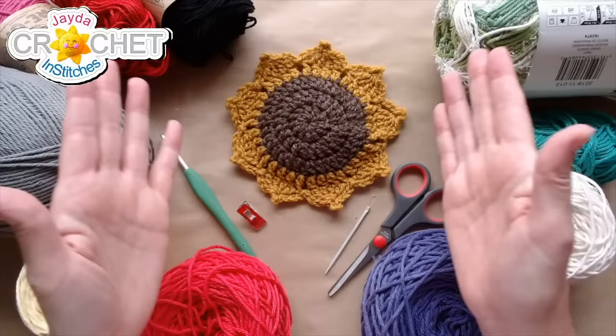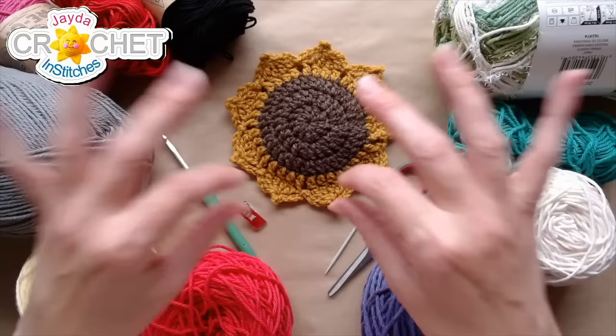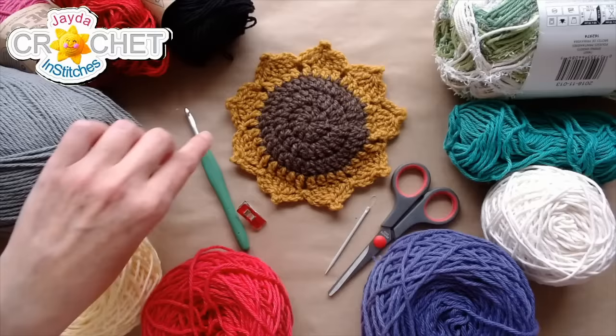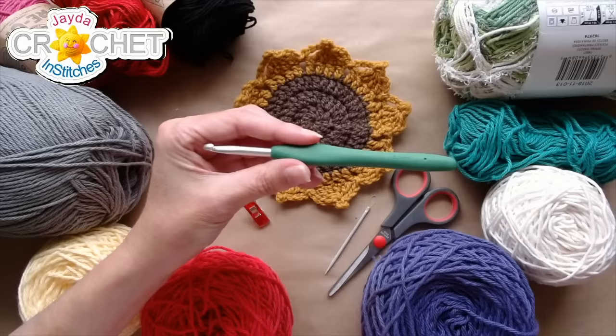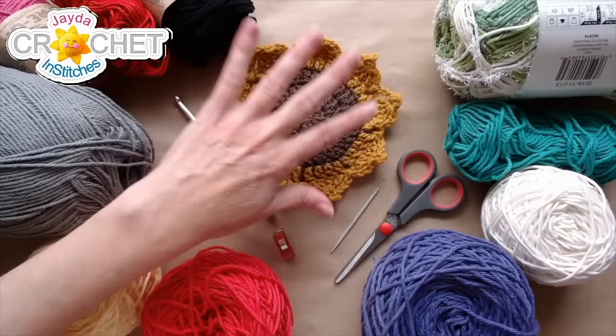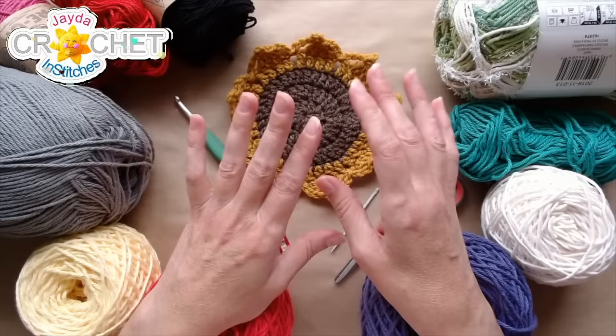If you've never picked up the pattern, today's a good day to do it. We also have the tutorial if you want a condensed version. Today we're focusing on taking our coaster to dishcloth and from sunflower to poinsettia. I'm going to be using size 4 medium weight cotton yarn with a 5.5mm hook, also known as an I or a 9. I've also got a stitch marker, scissors, and a yarn needle — that's all I need today, plus a nice selection of colors.